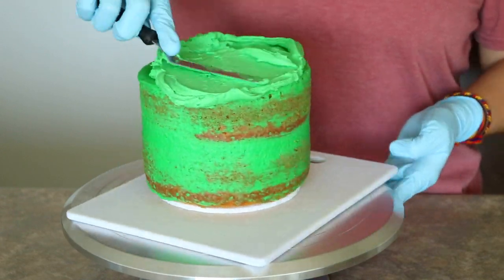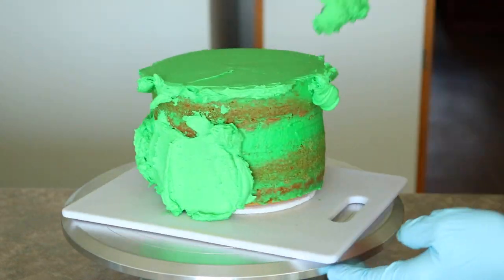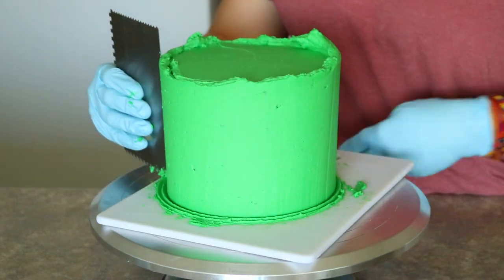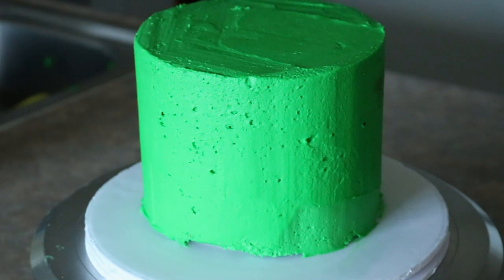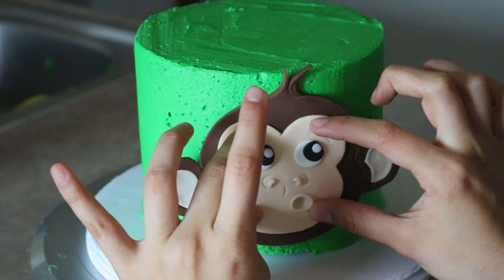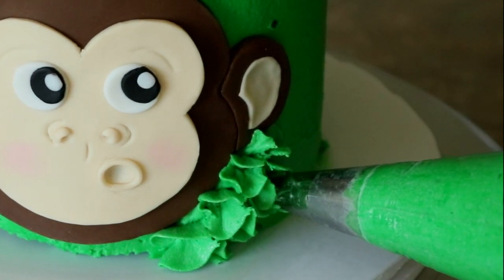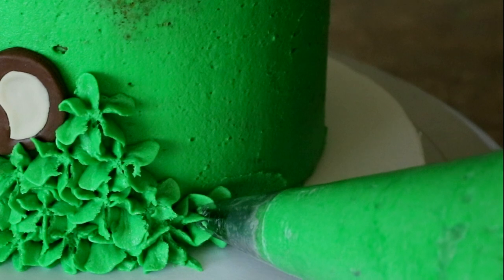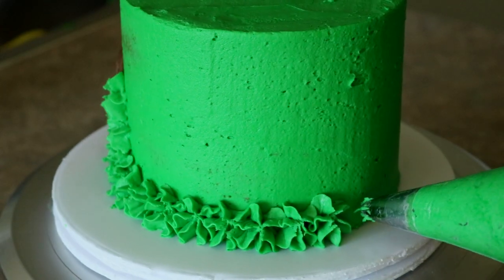For the cake, I went ahead and stacked and crumb coated it. Now I'm going to cover this in some green frosting. Don't worry about it looking too perfect because it's going to get covered up anyway. Now you can go ahead and stick the monkey right onto the cake. I recommend chilling the cake first before placing the face onto it, because the fondant figure can sink in and the buttercream will push out. To make the monkey look like it was busting through bushy leaves, I chose to use a 1M tip and piped some green leaves all over the cake. It's best to pipe around the bottom first and then work your way up.